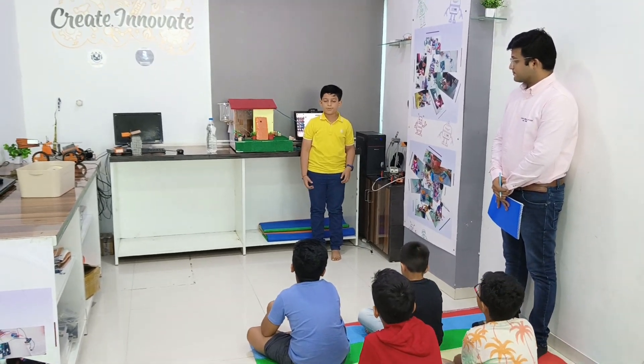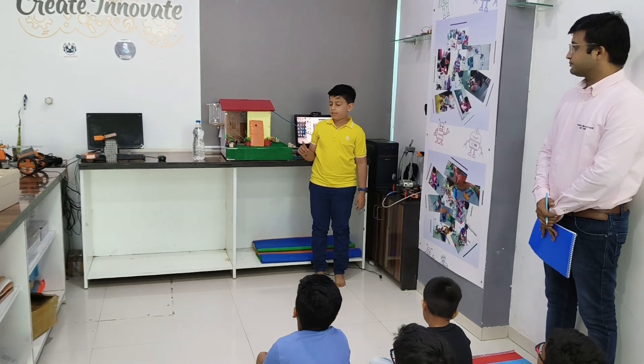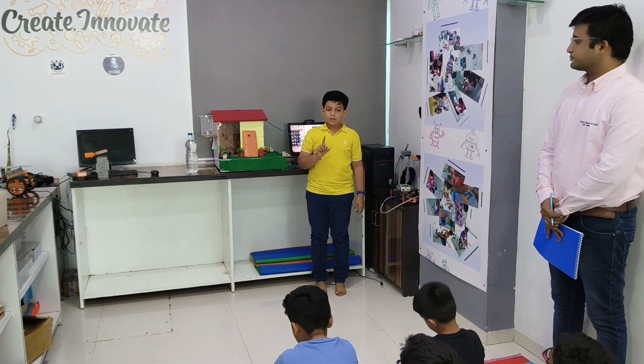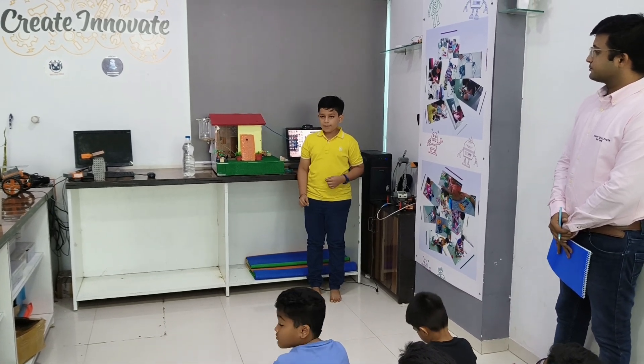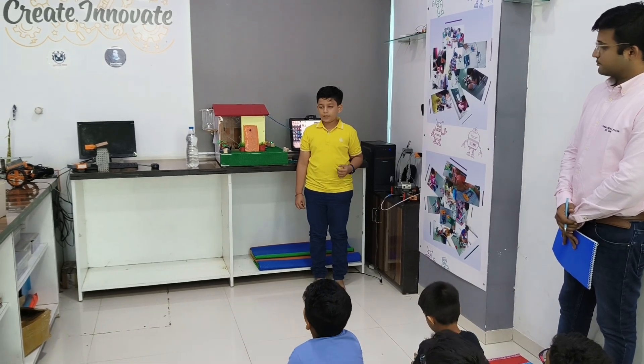Hello friends, my name is Elan. Today I made a smart home with two features. One feature is a security alarm and the second feature is a water level indicator. The reason for making the security alarm is it alerts the people at home from thieves.